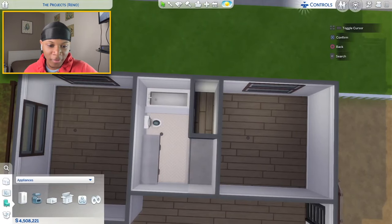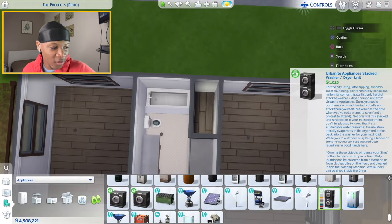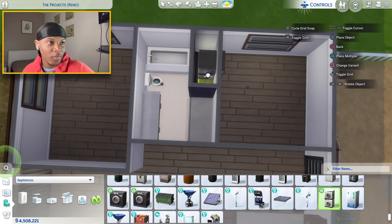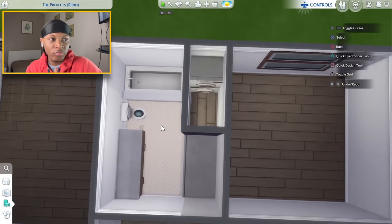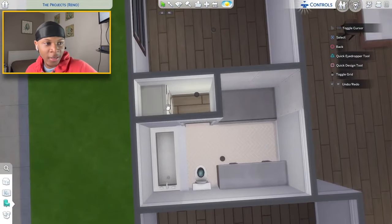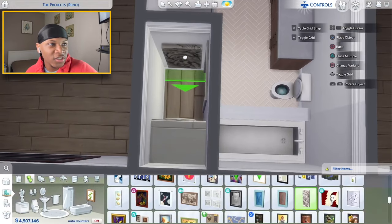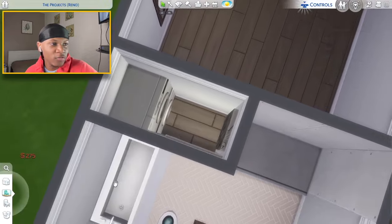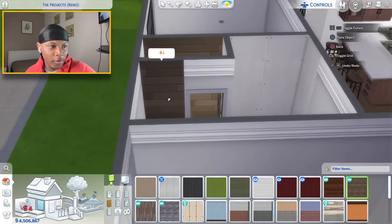I just found out today that there's already a pre-stacked washer and dryer set available, so I'll grab that in white and place it right in the laundry room. This room is a little bigger than what I did in the first building so you'll be able to access it better. On the back wall of the laundry room I'll stick a picture, and I could also do a little accent wall in there.